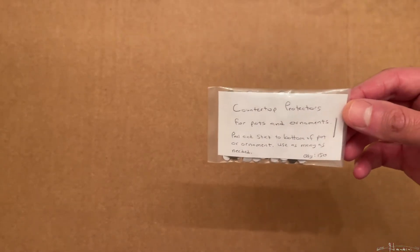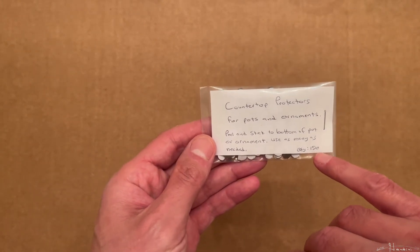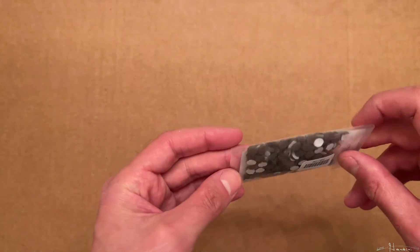Here I have them labeled with a quantity of 150. I'm not sure what I would charge for this yet — probably a couple bucks, maybe two or three. I recently ordered some hole punches with larger diameter holes to accommodate bigger pots as well.